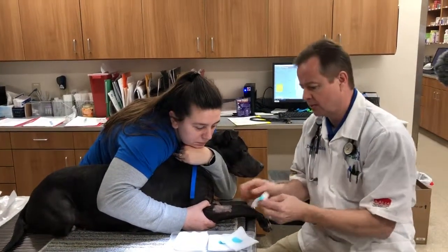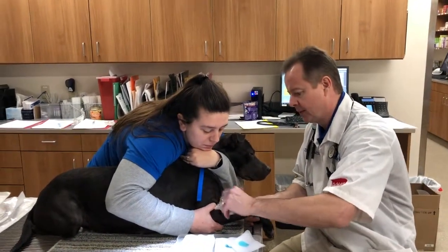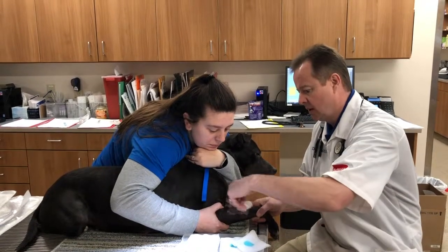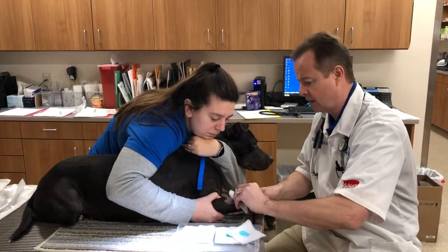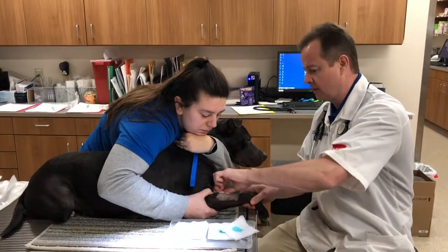I like to do at least three scrubs but I do it until they're clean. It's pretty clean. I like to focus my soap in the middle here where I'm going to place my catheter, so I'm making a very tiny sterile field.